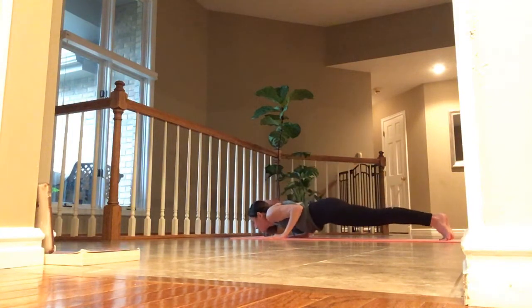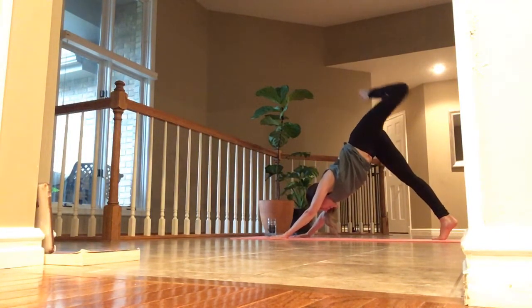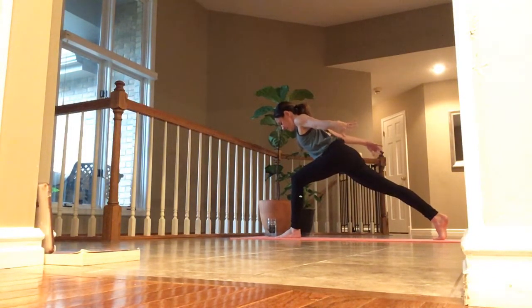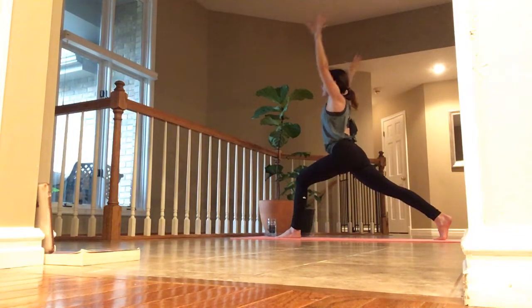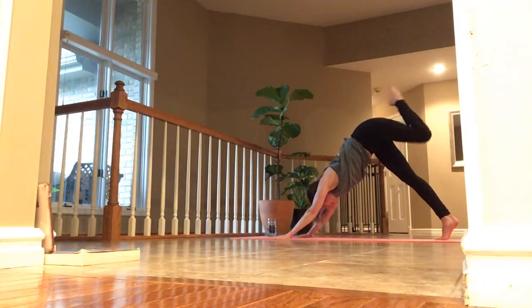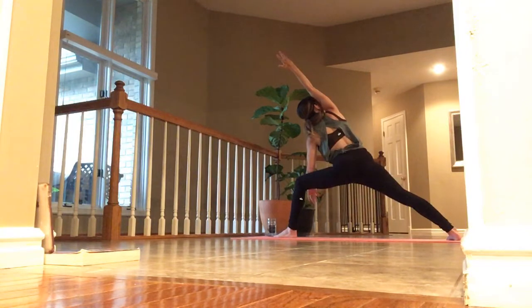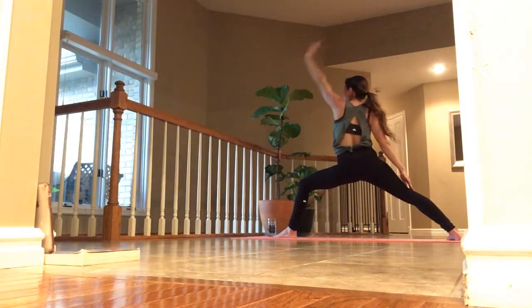Exhale, side angle reach. Inhale, up and back reverse. Exhale, hands touch — step back and flow. Inhale, left toes up. Exhale, step through. Inhale, arms tight into crescent and pause. Exhale, power. Arms overhead, back into press and reach. Exhale, get down. Inhale, left toes go up and back — stretch and reach through your left heel. Exhale, back to the top. Inhale, open up — back heel down, sit low. Exhale, side angle reach. Inhale, up and back, reverse. Exhale, hands down, step it up and flow.